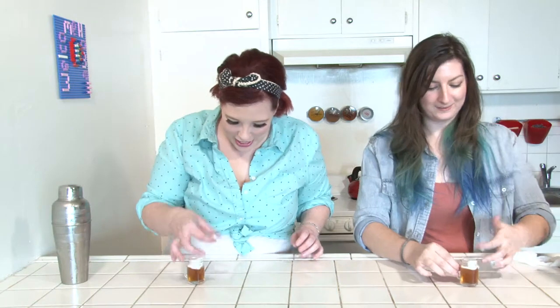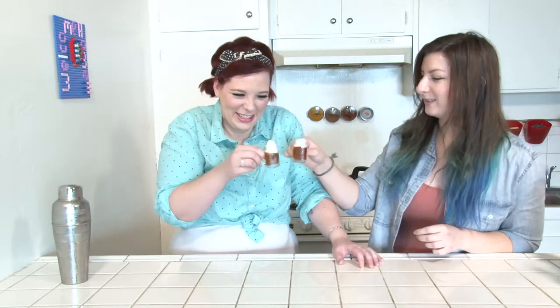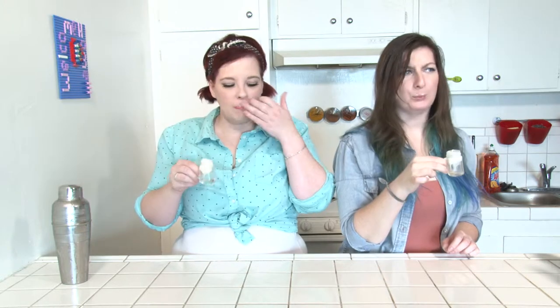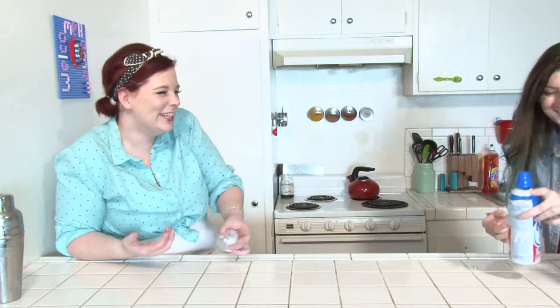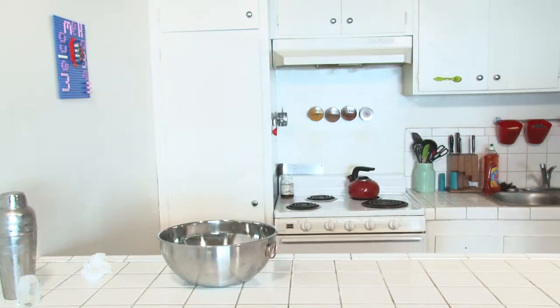Oh, I'm so scared to do this. You want me to do it with you? Yes. Okay. Cheers! That second one might have been a mistake.